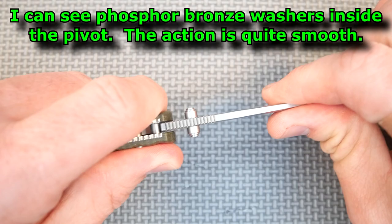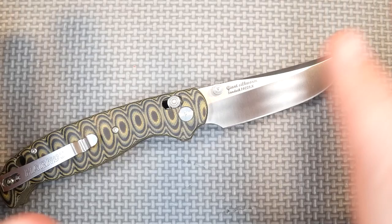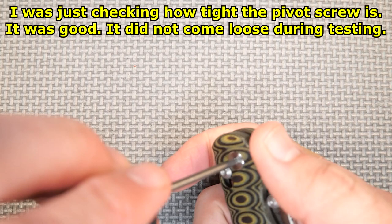Very tiny bit of side-to-side blade play — not much at all. I can tighten that up and get rid of that, but very smooth action. I like to test knives as they are. I try to do nothing to them during my testing, because I want to experience what it's like for somebody just getting it out of the box.